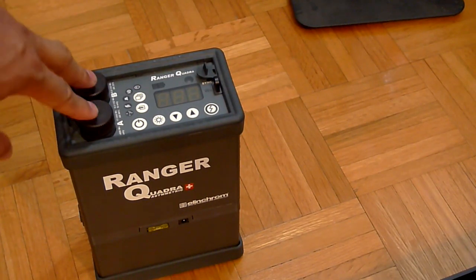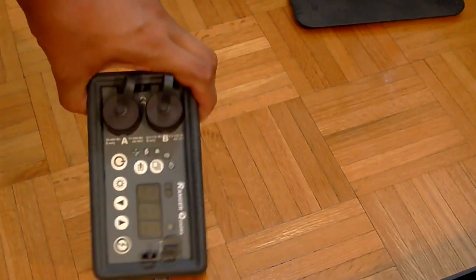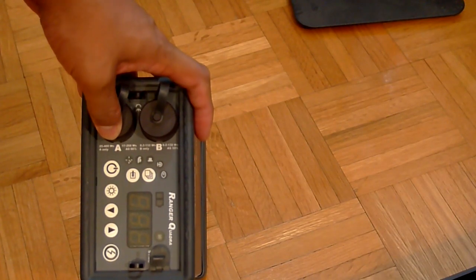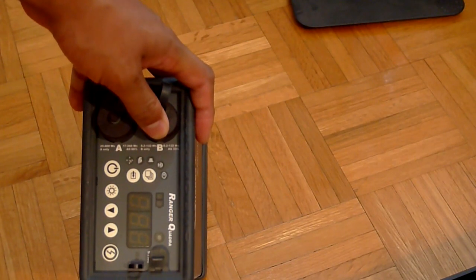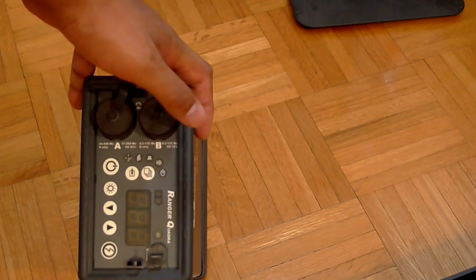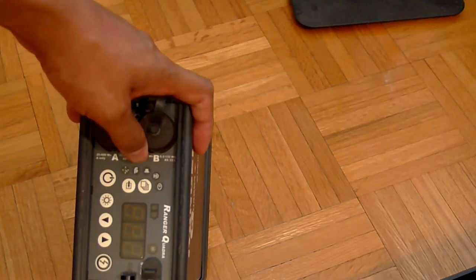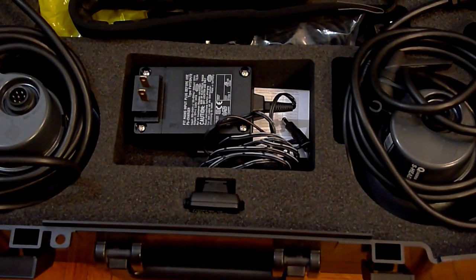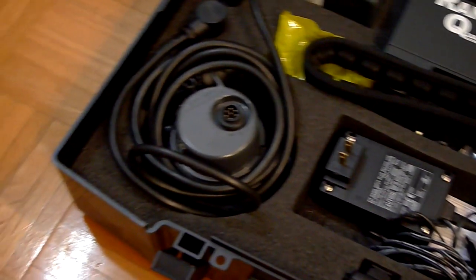These are the two head openings. One is marked A, which gives 25 to 400 watt-seconds of power, and B gives 8.2 to 132 watt-seconds. The B output jack gives the flash a faster duration. In this system they also offer two kinds of heads: the S heads, which are the standard heads, and the A heads, which are the action heads.